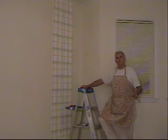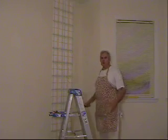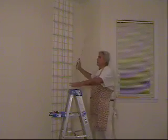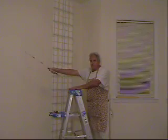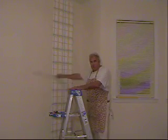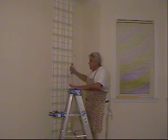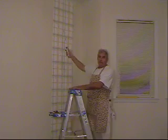Now we're ready for the second piece of paper. You can see how easy it would be to just continue across the wall. We would just use straight strips of paper, make our pattern match, and do just exactly as we did with the first piece.